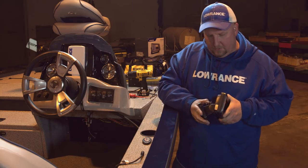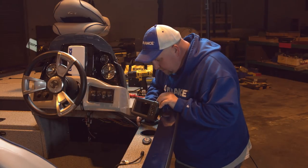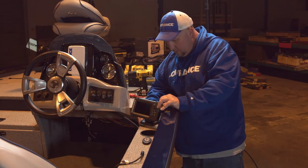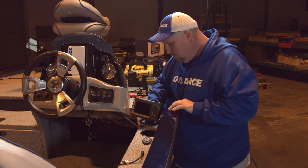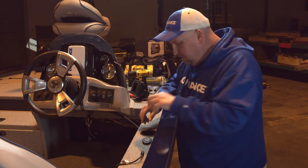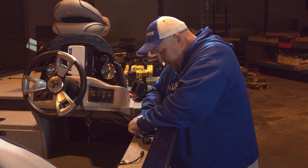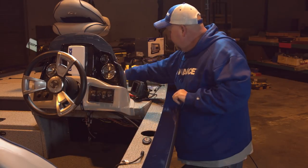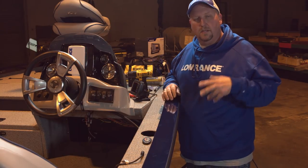Coming right in here gives us a good view from the driver's seat and makes it really easy to reach over and touch the buttons. To get further access up to the area we want, sometimes you have to remove stuff — so we're going to pop this cup holder out. They're in there tight so they don't come flying out. We pop this out, set it to the side, and that gives us more room to reach in and get access to where we need to drill our holes and run our cables.